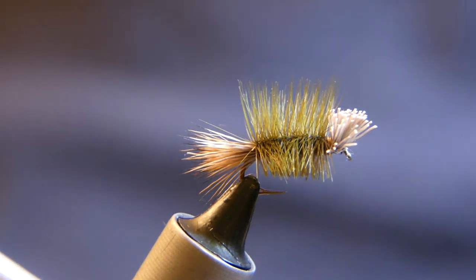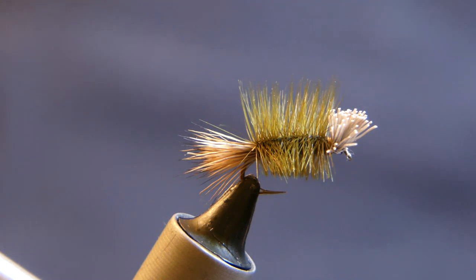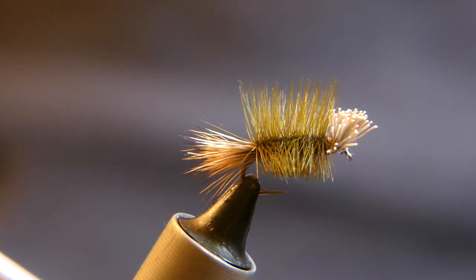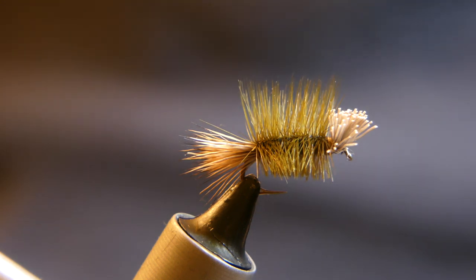Welcome back to another episode of Catch and Tie. The fish you're going to see today is a beautiful hook-jawed rainbow trout caught in western Pennsylvania, actually in Brady's Run Park.